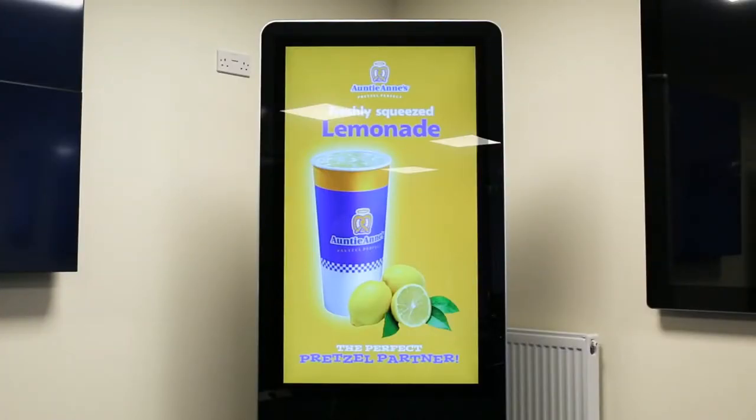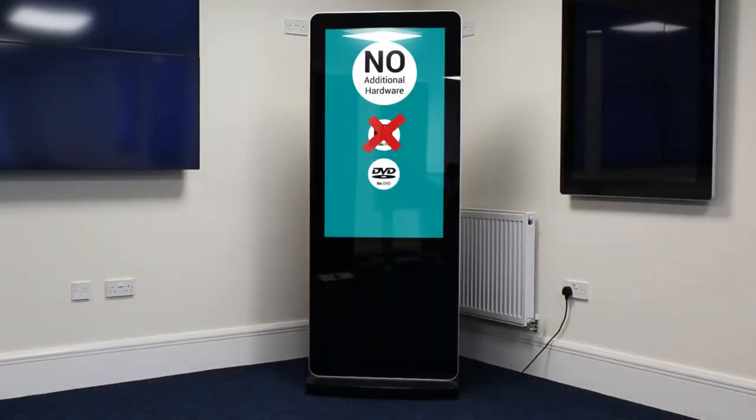And look, our content is on screen with no additional hardware used, no PC, no DVD player and no software required.